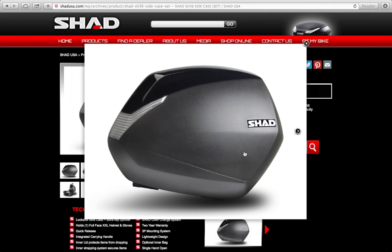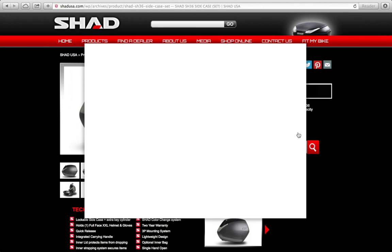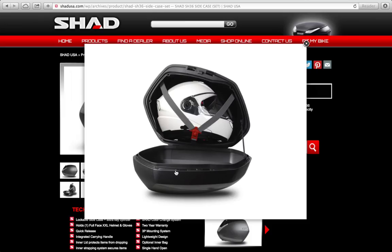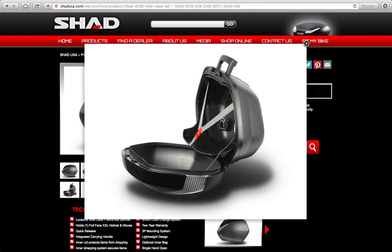Here we can see the different color options: gloss black, white, silver, titanium, and the new carbon fiber look. There's also a picture of a XXL full face helmet in the SH36 with the elastic straps, and a side view showing the elastic straps and the inner tray that keeps items from falling out when opening the case.